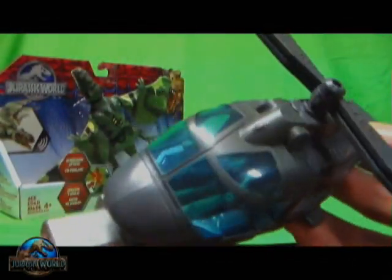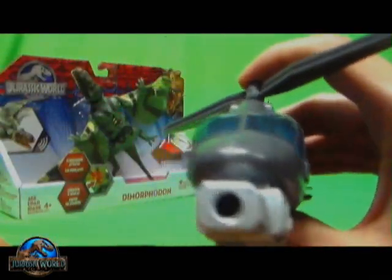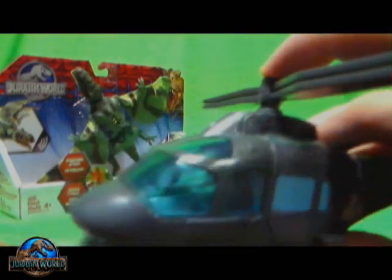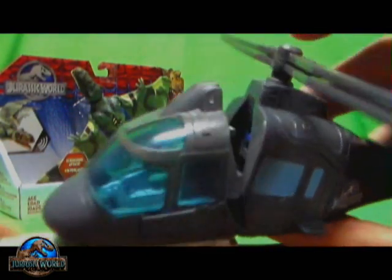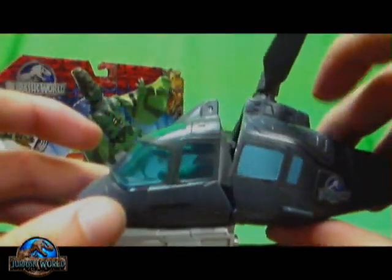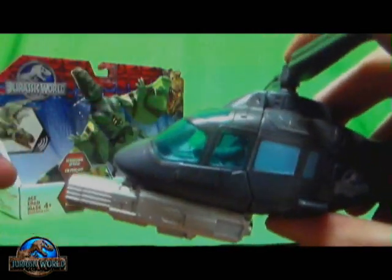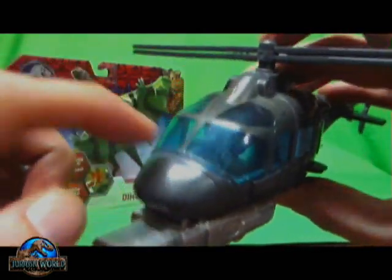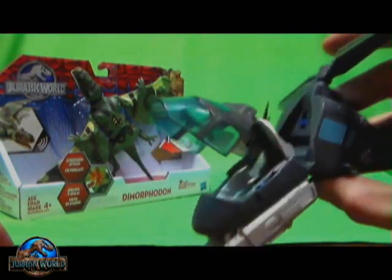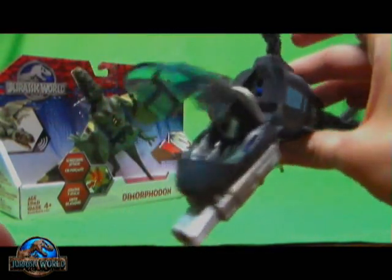But before we get on to the Growler, I just want to bring up something I forgot about the helicopter. This helicopter has dino damage on it from the Pteranodon vs. Helicopter playset. You press the top of the blades in right here, you press this down, and it breaks the helicopter in half. When you press that down and shake it, the cockpit piece flips open too, and the guy gets flung out like so. So the helicopter gets destroyed.